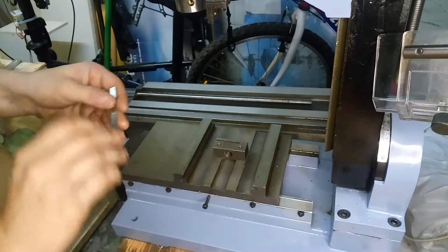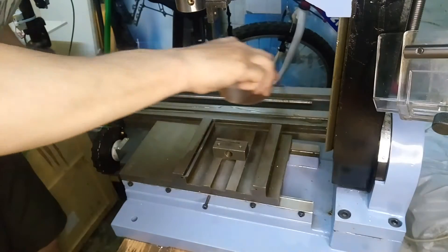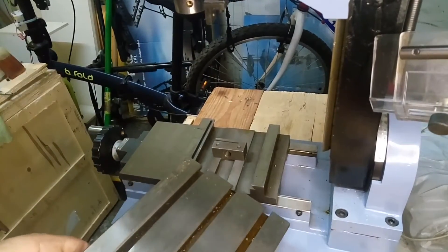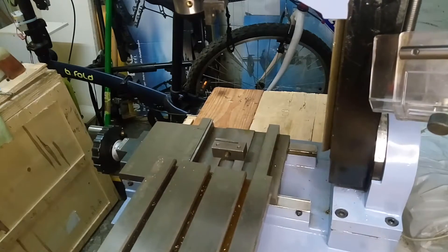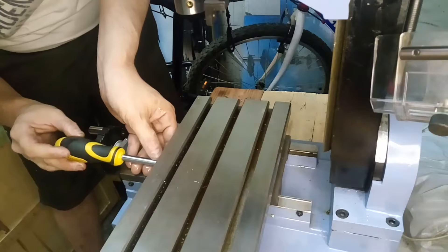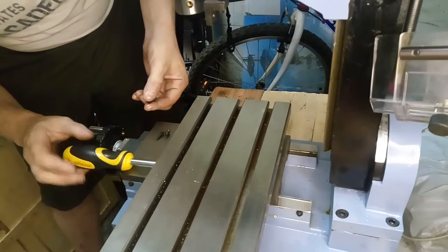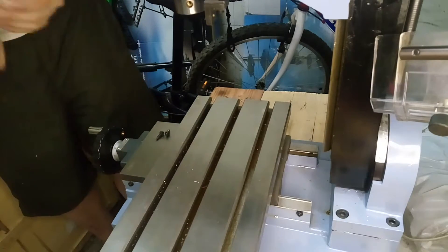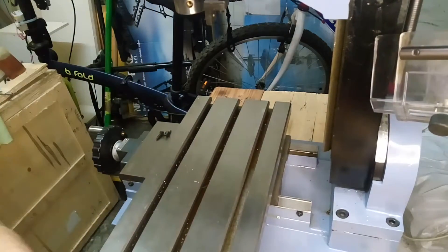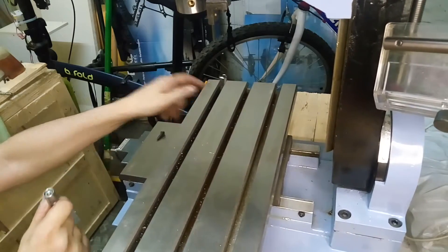Here I'm oiling the x-axis gib to reinstall the x-axis carriage. Insert the table — the carriage for the x-axis, not the gibs. The gibs have to be fit inside. Now I'm setting up the screws on the x-axis gib. These screws are on the front side of the machine, and you probably have to do like me — dismount the handle to have access to some of the screws.